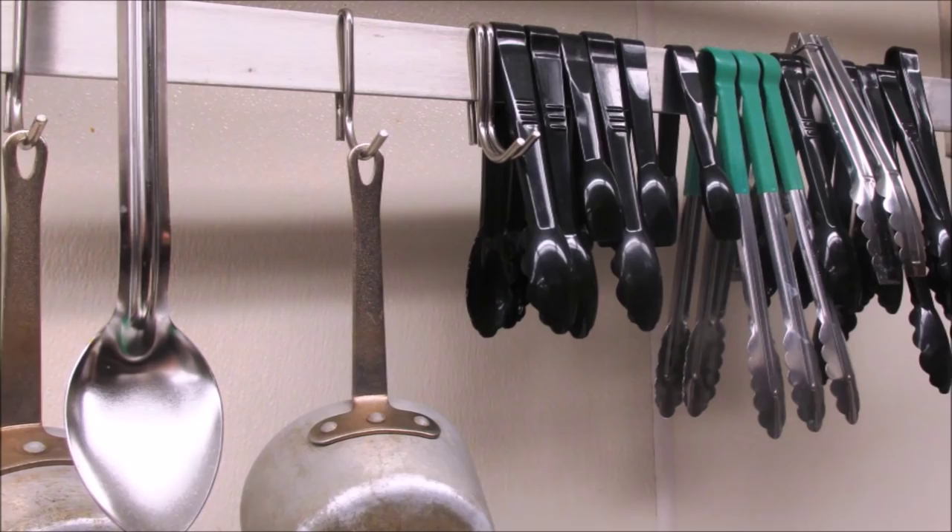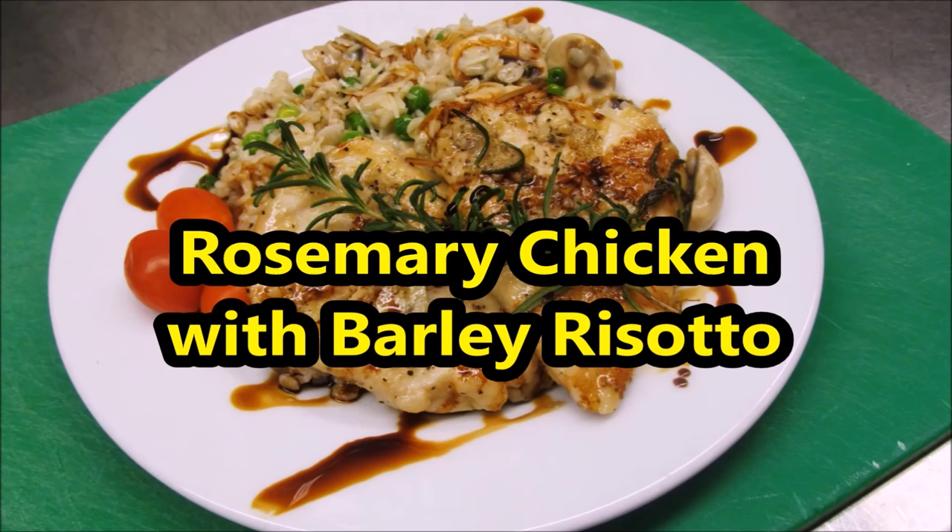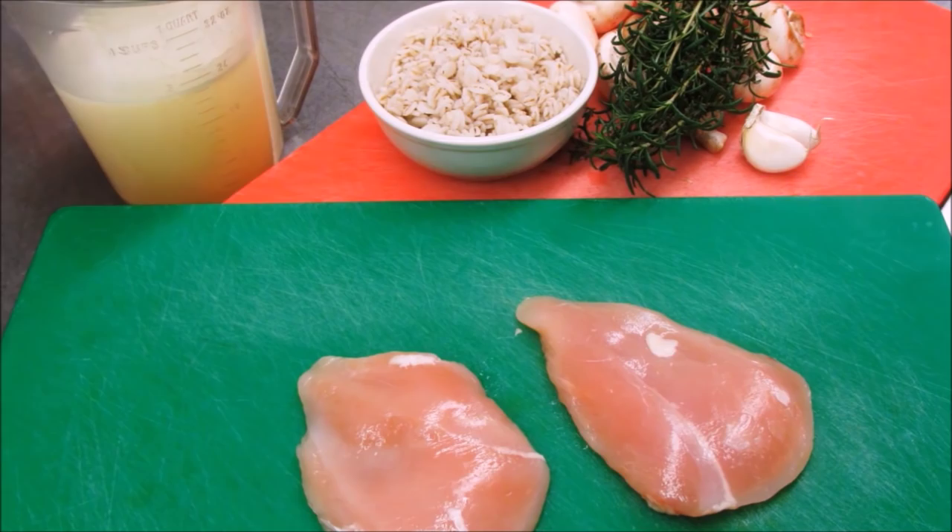Hello and welcome to It's Only Food. We are here at Edgewood Senior Living's kitchen in Blaine, Minnesota. The leaves are falling, the footballs are flying, and we are making rosemary chicken with barley risotto — a very rustic fall dish. It is fall here in Minnesota, so this is one of the dishes that we like to make.